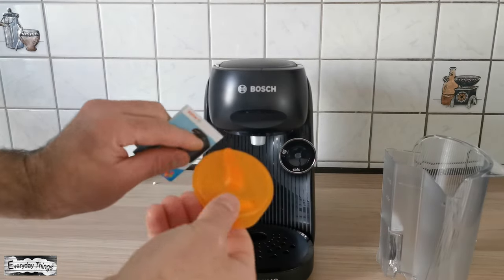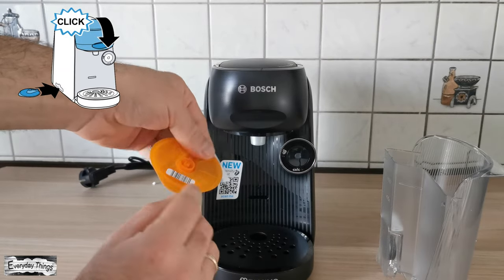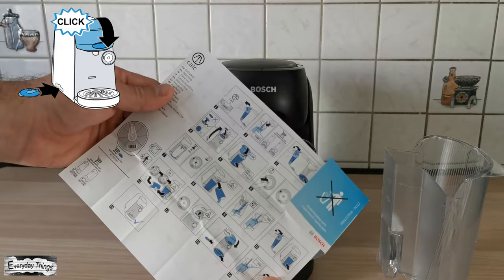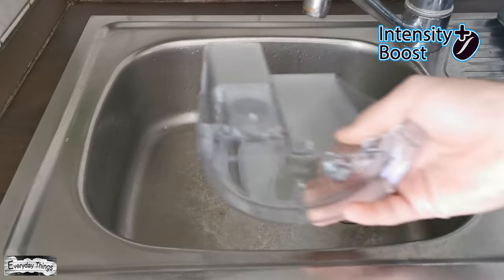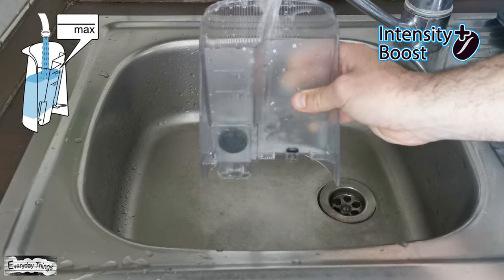And let's not forget the Service T-Disc. Note: the Service T-Disc should not be thrown away — keep it well because it is needed for many purposes such as descaling, cleaning the coffee machine, and so on. In addition, let's not forget the new function available for the first time on Tassimo coffee machines, which is the Intensity Boost function.